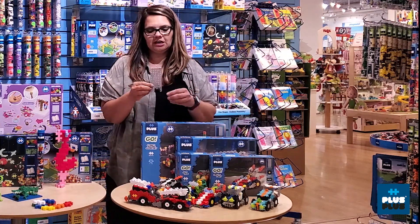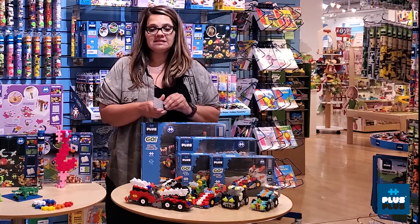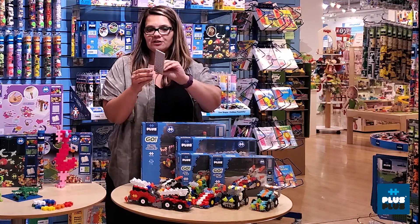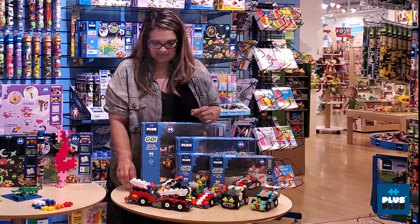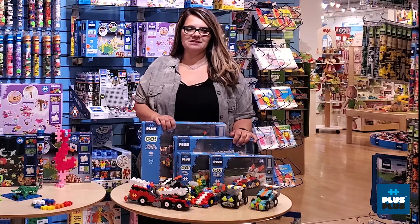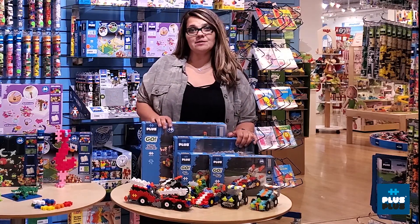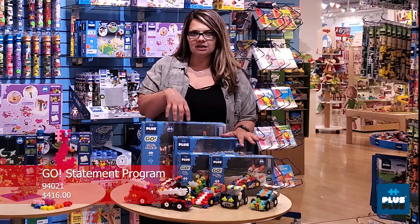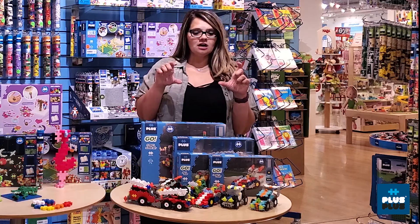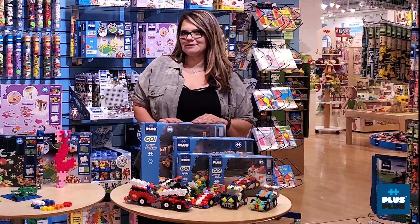Another new item — if you're familiar with Plus Plus at all, you know that we carry the base plate. This is just a different version of the base plate and you're going to find this in your fire truck kit. Something important to note: they are offering what they're calling a statement program. It's $416 — you're going to get everything that you see here, plus a shelf talker, and they're going to give you free freight.